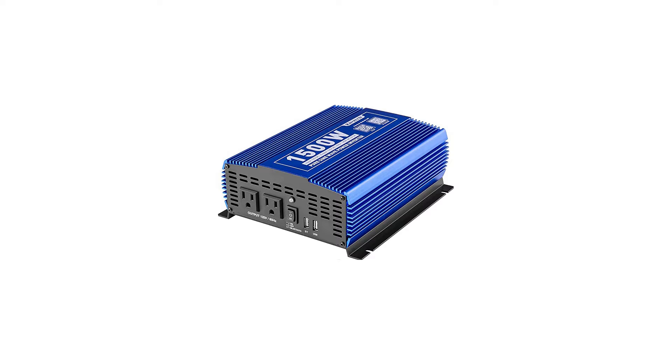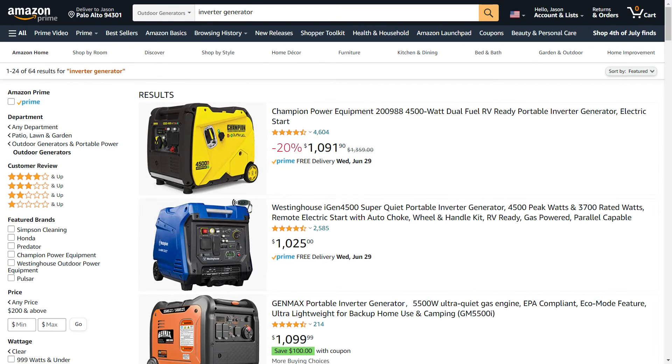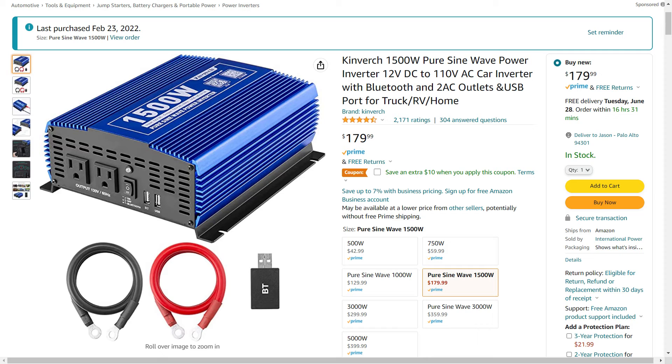Inverters aren't cheap, which is why you do these calculations. You want an inverter that will power your items, but you don't want to pay too much for an inverter that has way more power than you need. High powered inverters can be very large and cost over $1000. The brand of 1500 watt inverter that I bought costs about $180, but I got it on sale for $160, so it pays to shop around.